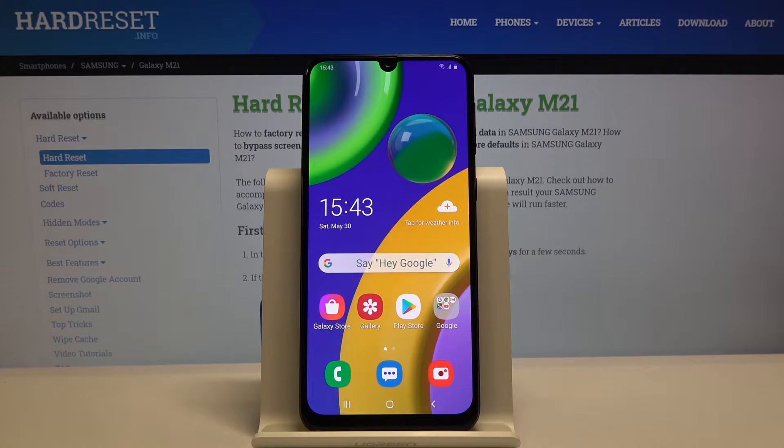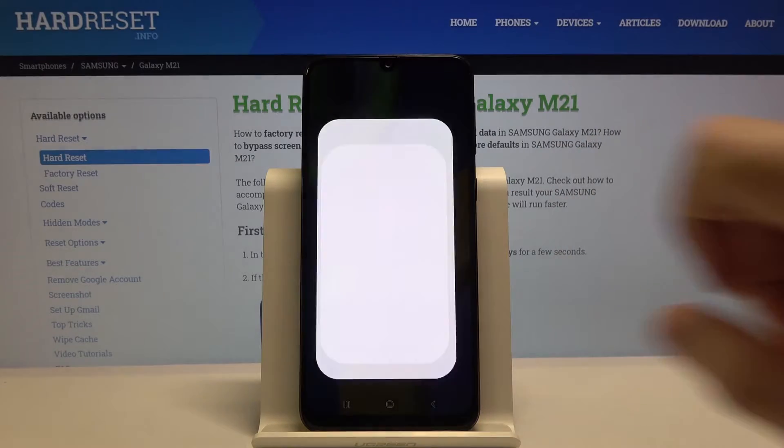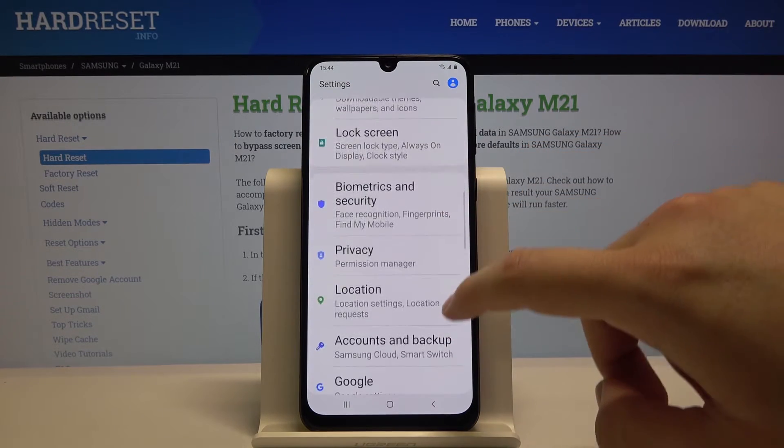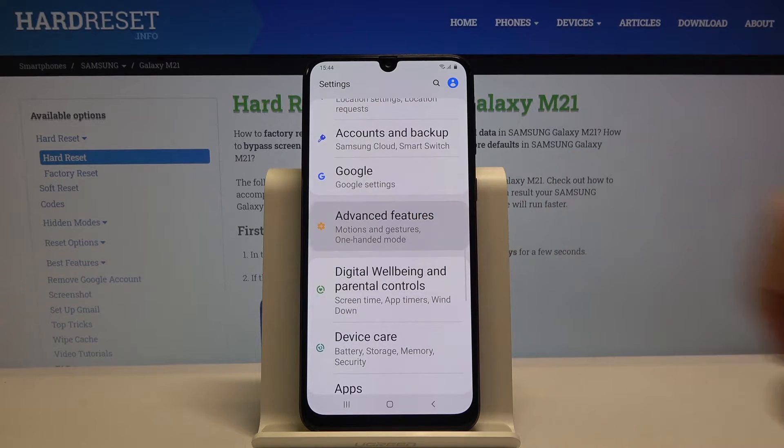Welcome! If you want to use one hand mode in your Samsung Galaxy M21 for the first time, you have to go to Settings, then scroll down and enter Advanced Features.